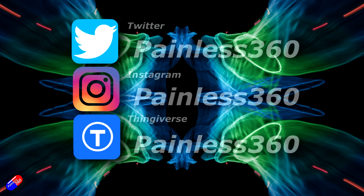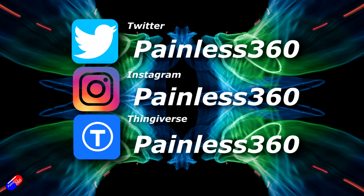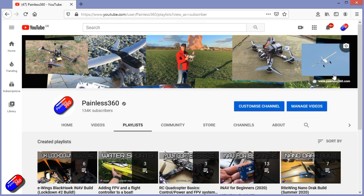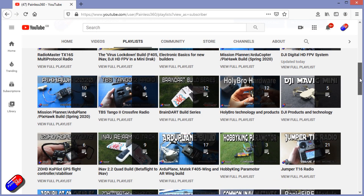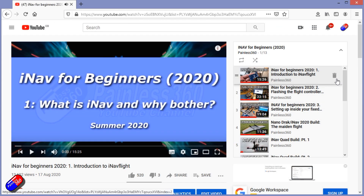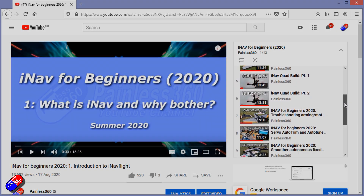Thanks for watching and hopefully I'll see you in the next video where we get into the guts of plugging the Pixhawk into all these pieces I've just installed. You can find me in all the usual places on social media, and if you're trying to learn about a subject, check out the playlists — all my videos are organized into easy-to-follow playlists that take you from the basics right the way through to some pretty advanced stuff.